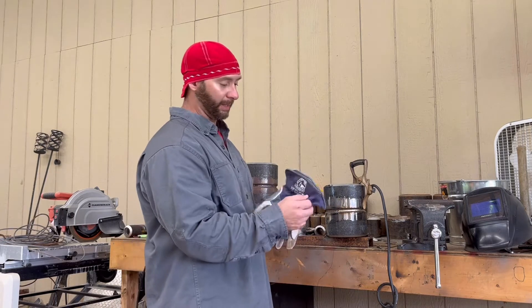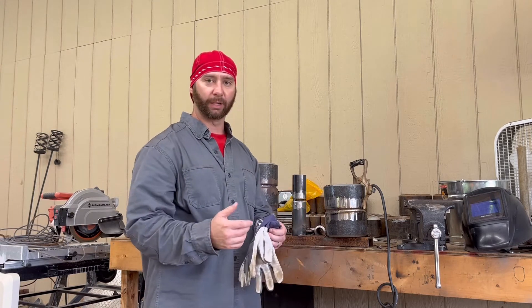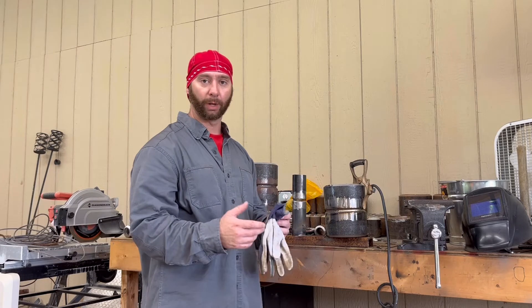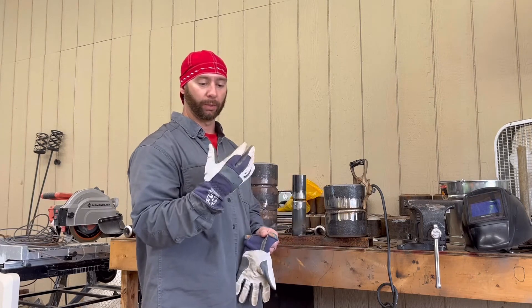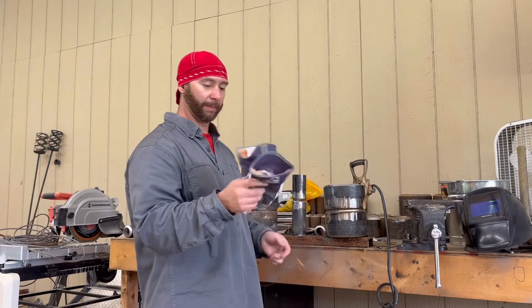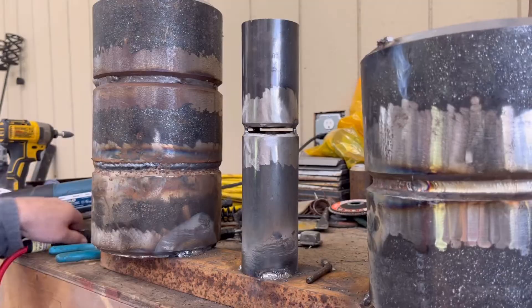These TIG gloves are my favorite - they are Black Stallion TIG gloves. They're super soft and a little thicker than a lot of your basic leather TIG gloves, so they insulate better. If you've got to have your hands right up on the tube when you're welding, they're better for that. They're super comfortable and you get maximum movement out of these gloves where a lot of other leather gloves are really stiff. I'll leave a link for these tools and the gloves in the description.